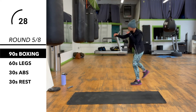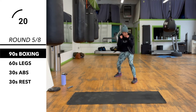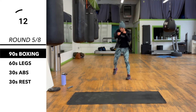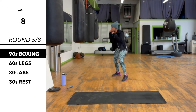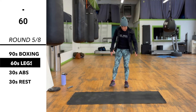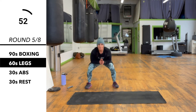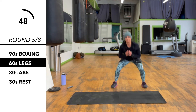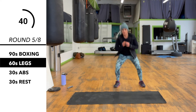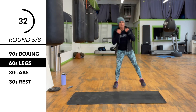30 more seconds here. Now we've got legs for 60 seconds. We're doing a little lateral squat — I bring my feet together. Is there any more seconds here?